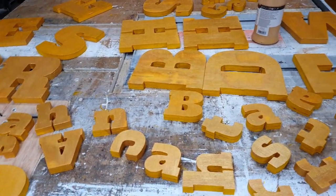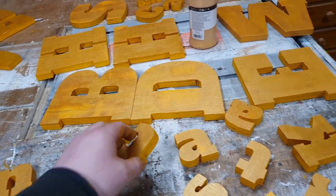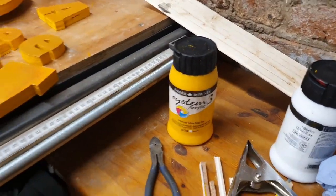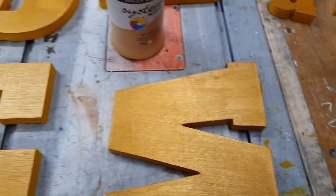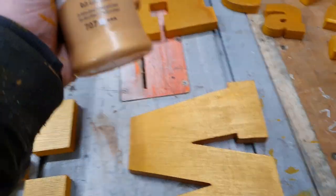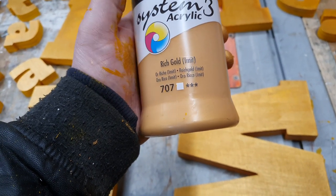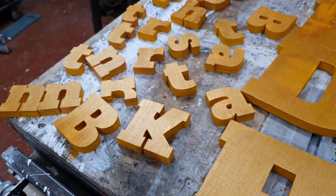So these letters have all had a coat of yellow base colour. I've used the acrylics again. We've gone for the cadmium yellow deep hue, and then on top of that — which you'll see by the slight iridescence — we've gone for the rich gold, and I think it gives them a real nice sheen.